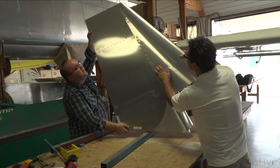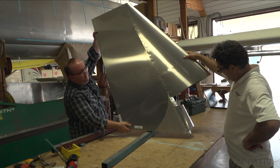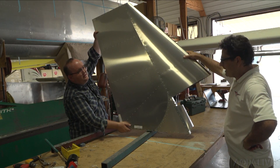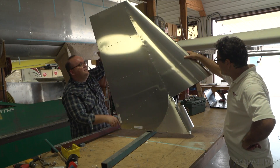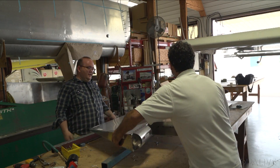It's lightweight and strong. "All right, now you're gonna sell me the rest of the kit and I'm gonna put it together." "One step at a time — that's right." In Mexico, Missouri, Paul Harrop, AOPA Live.